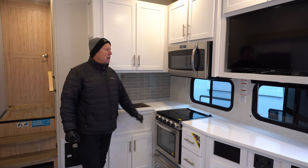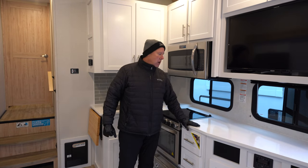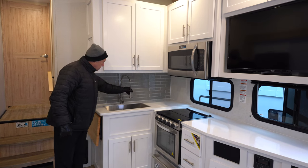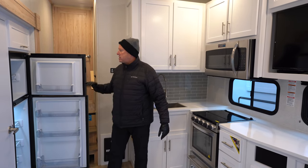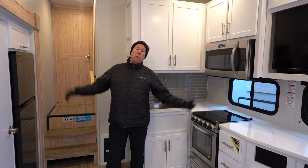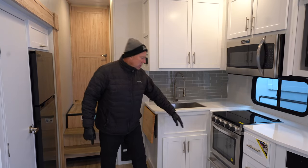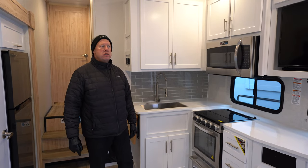Now we're in the kitchen area. There's a beautiful TV sitting across from the theater seating, which we'll show you in a moment. I love the solid surface countertops — no seams, no water intrusion, no rotting. Beautiful stainless steel sink with a nice spray fixture. It has a 10-cubic-foot 12-volt refrigerator. Alliance likes to call themselves the kings of 12-volt — a lot of items in here run off 12-volt battery power. It comes with a 190-watt solar panel on the roof to keep the battery charged, so running the fridge shouldn't be an issue. Next to the fridge is a beautiful pantry. Also notice the oven is a bit bigger than most RV ovens — you can fit a good-sized pizza or Cornish game hen in there.